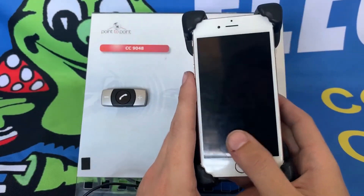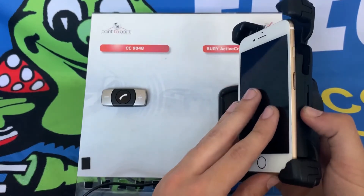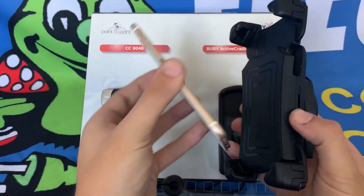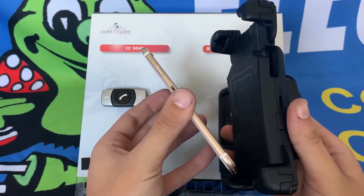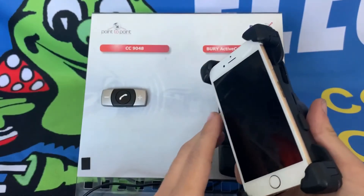If you'd like to remove your phone from the cradle, this can be done by pressing in the large button and lifting the phone out of the cradle. To put it back in, simply slide the phone in and click it back down.